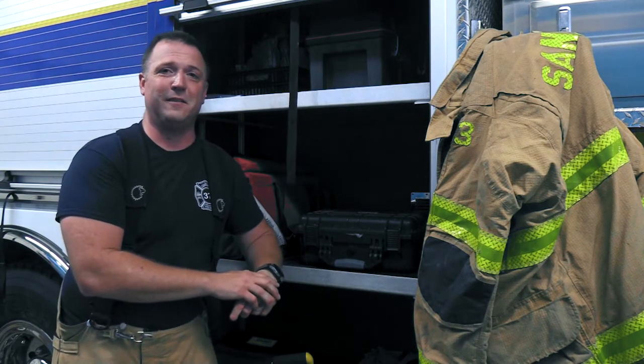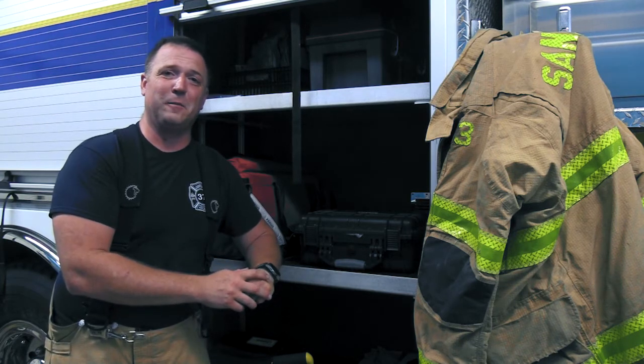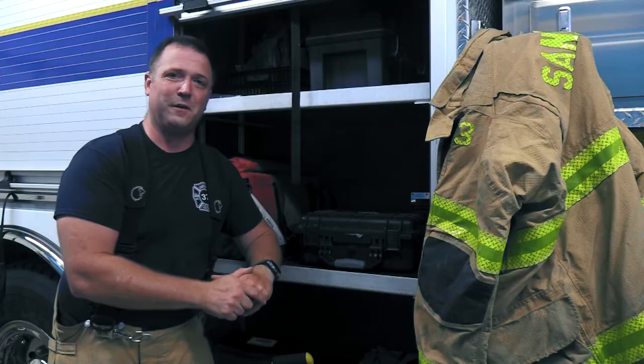I should mention that the case is an accessory, but for those of us in fire service, it's something you might really want to consider. For more information on the Fluke Biomedical and RaySafe 452, check us out at FlukeBiomedical.com under the Products tab and look for radiation safety. Thank you very much, and we'll see you in our next video.